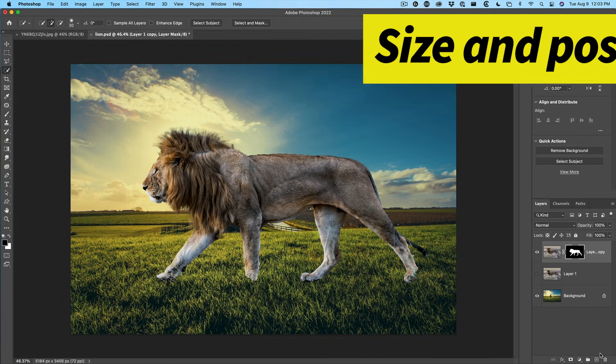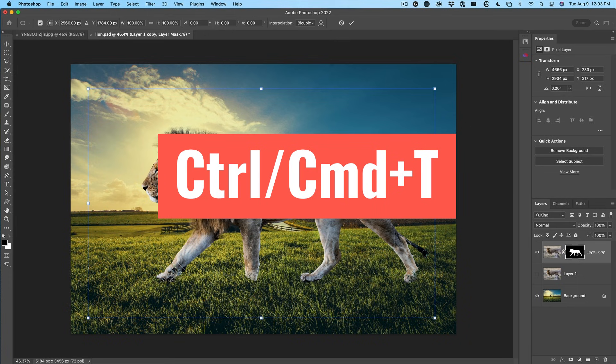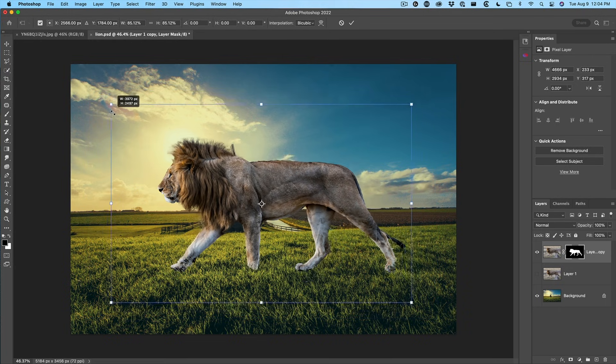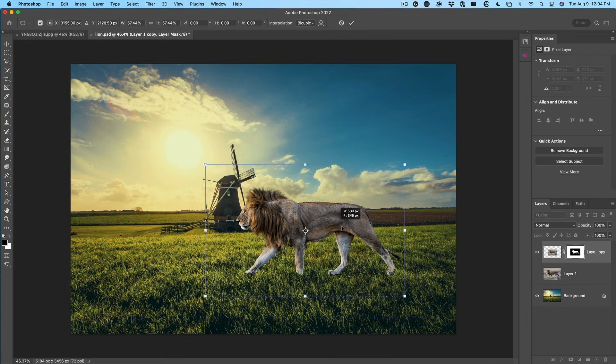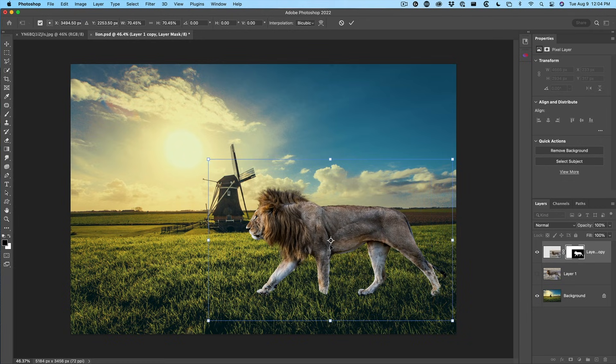Click OK. We've got our lion. Let's resize it and position it now. Hit Ctrl T or Command T for free transform. Let's scale this and move it into position. Maybe here looks quite good. Let's hit the Enter key.